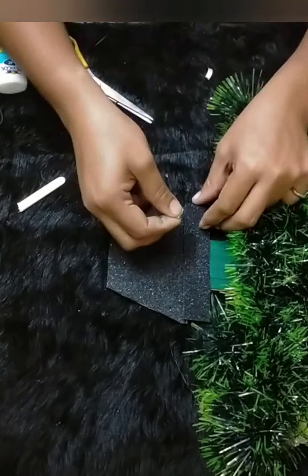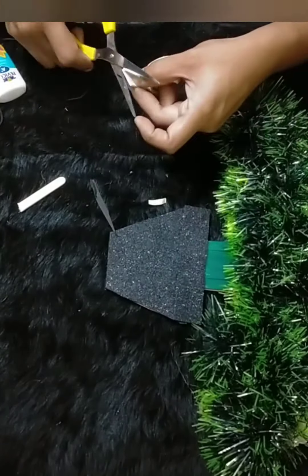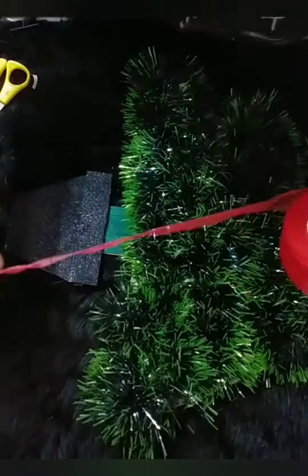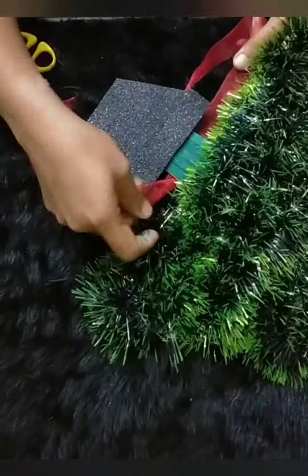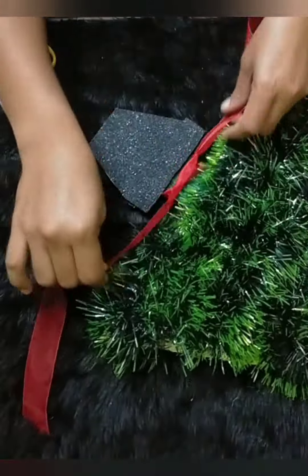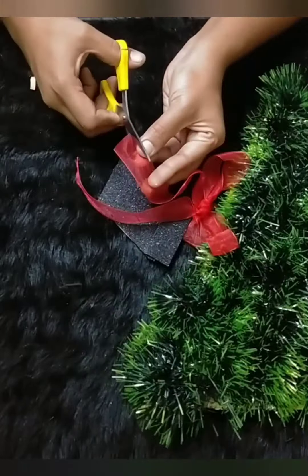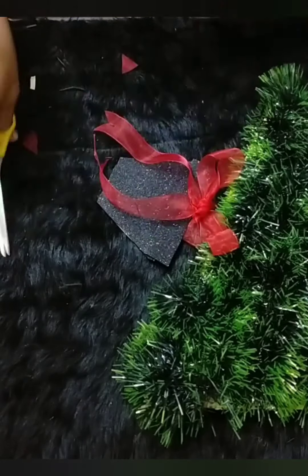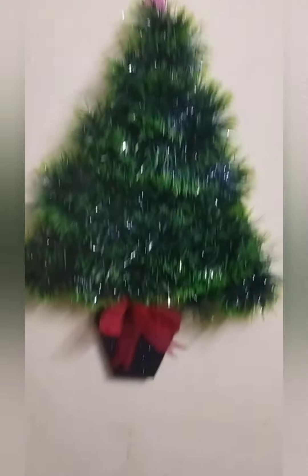I am going to put double-sided tape on the form sheet. This is a satin ribbon. I am going to decorate it like a gift bottle. The hanging Christmas tree is ready and very helpful.